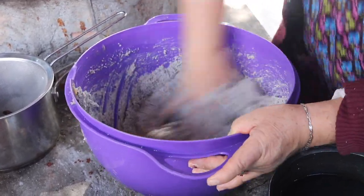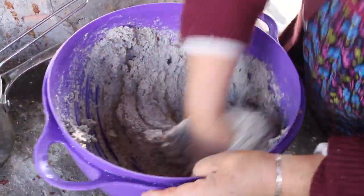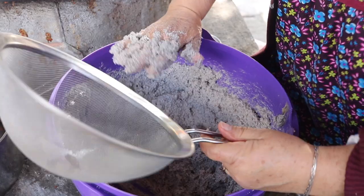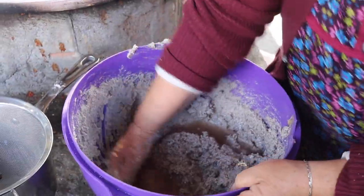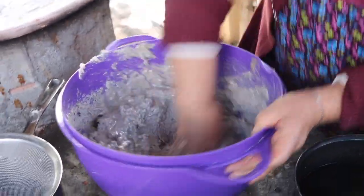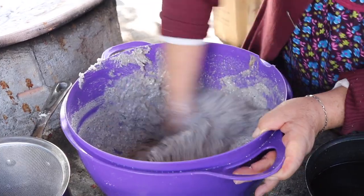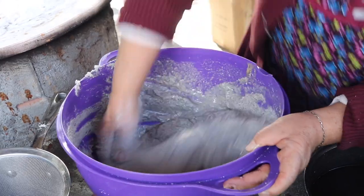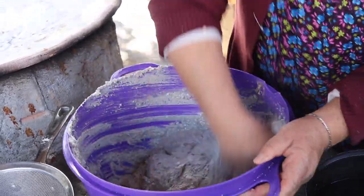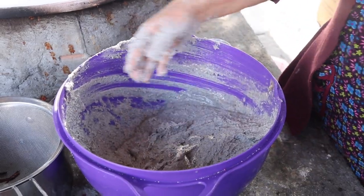Tres cucharadas ya. Quedan más esponjaditos. Les falta un poquito de azúcar, vamos a ir poniéndole. Miren cómo quedan de bonitos azules, quedan nuestros tamales. Ahorita ya cocidos salen muy buenos.